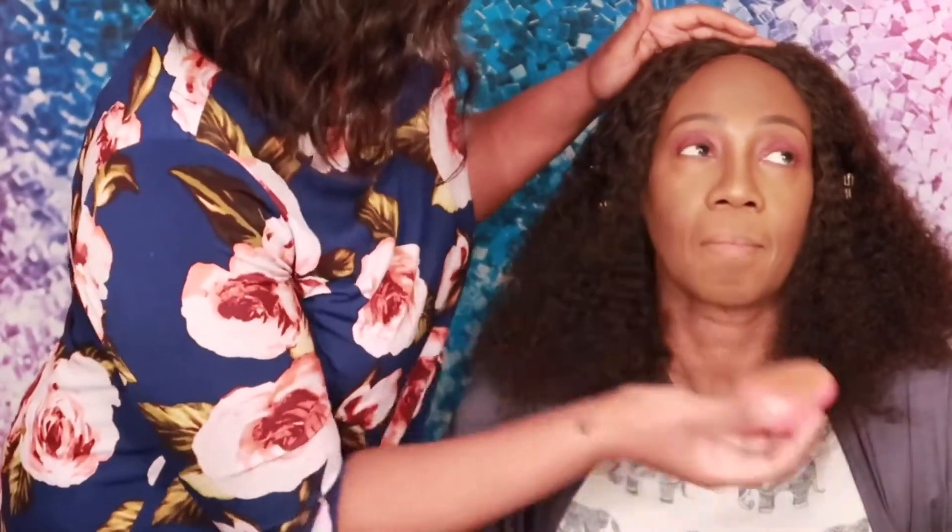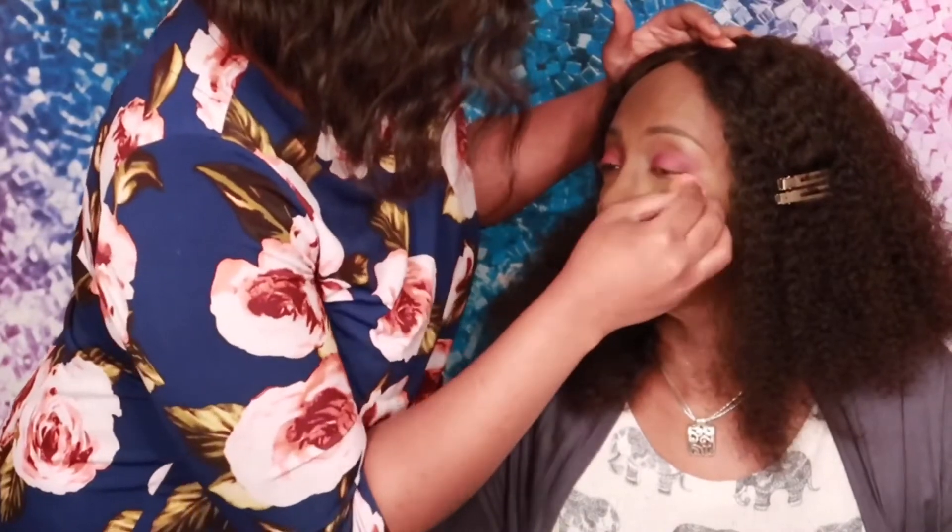Do you see what I mean about the blending? I might be a little blend crazy. The sis — her makeup was sitting, okay? Period.